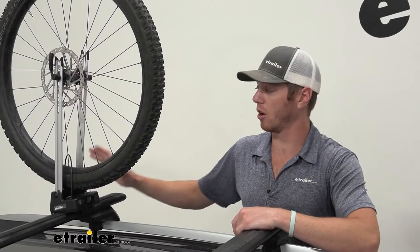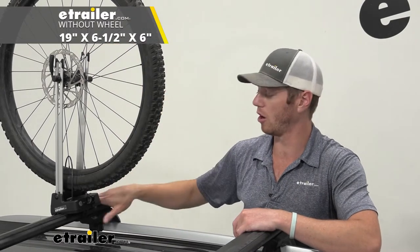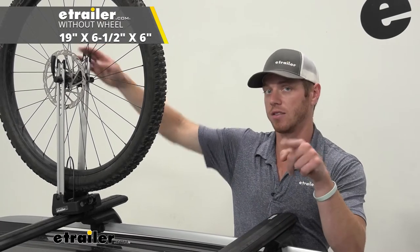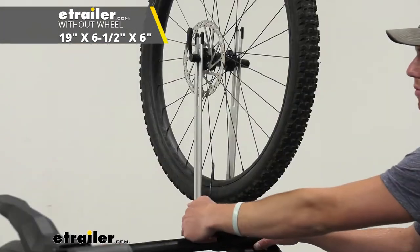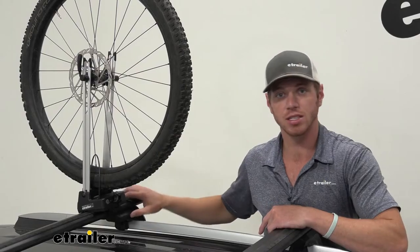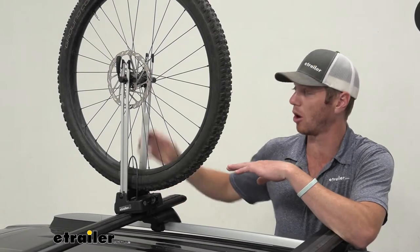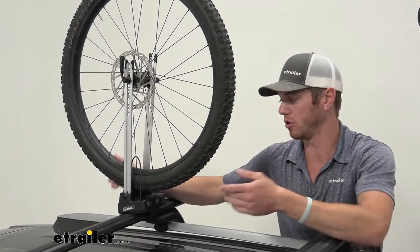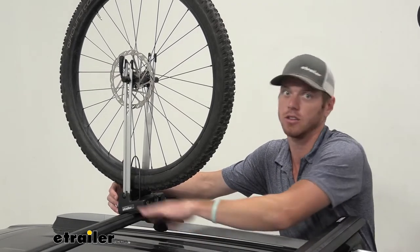As far as dimensions go, without the wheel installed we're going to have about 19 inches from the top of our bar to the top of the rods. It's going to be about six and a half inches wide by six inches deep, and it's only going to sit up about two and a half inches from the top of your bar without this piece mounted on top. So if you just want to keep this installed, it's really not adding a whole lot of height to your roof rack.